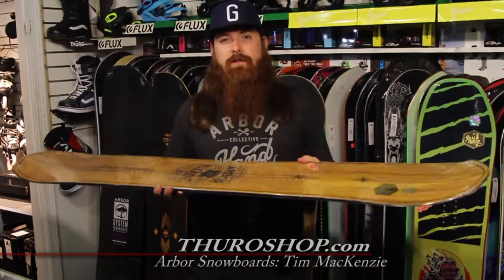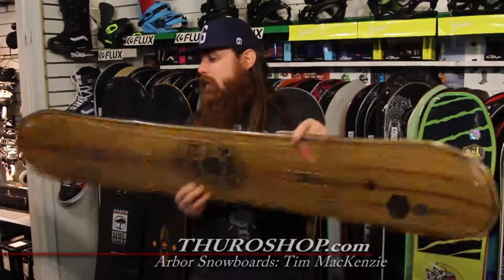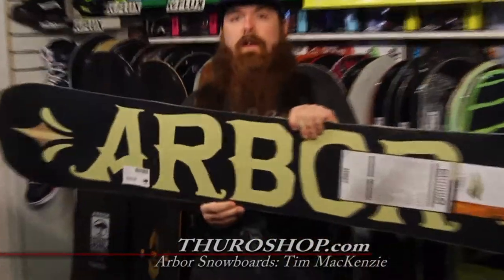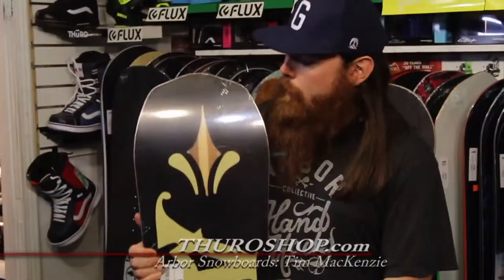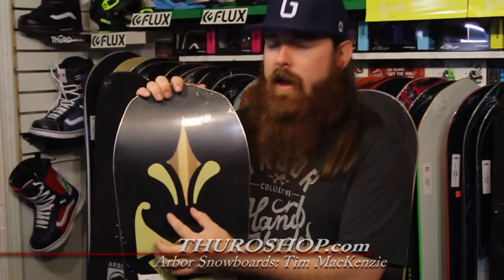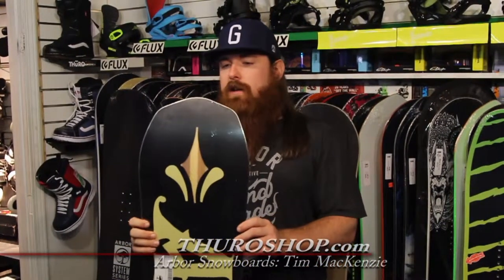Really deep side cut on this too, so fun to ride pretty much anywhere on the mountain. Sintered base on the Element as well, so wax it up and it's fast as lightning. Upgraded core — we actually added some struts of bamboo to the core to make it snappier and a little bit more energy efficient edge to edge.